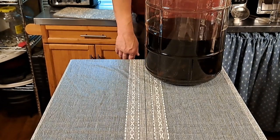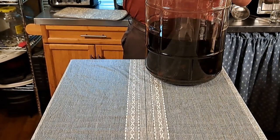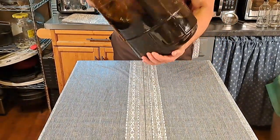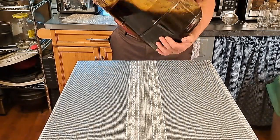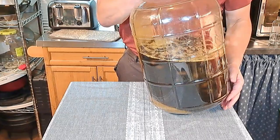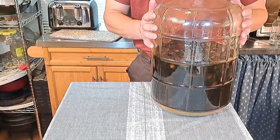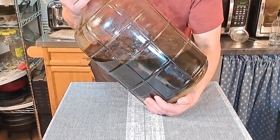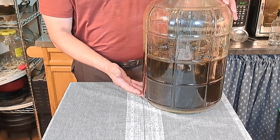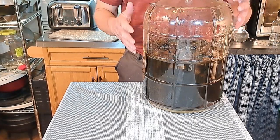Now that our sugar is added, I'm going to put the top back and give it a nice shake until the sugar is dissolved. This is a very large container so it might take a little effort, but we're going to give it a good shake for you. All of our equipment we're going to be using today has been sanitized. All of our bottles have been cleaned. I'm going to let that settle for just a little bit — when I look at the very bottom I want to make sure there's no sediment of sugar in there.